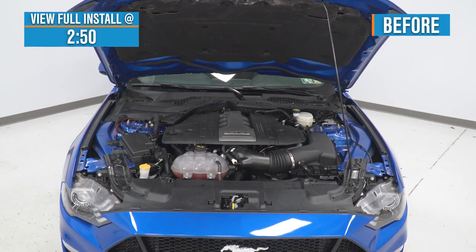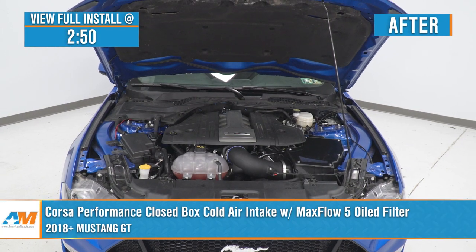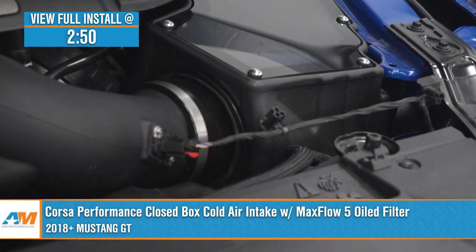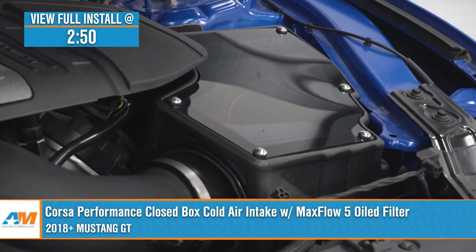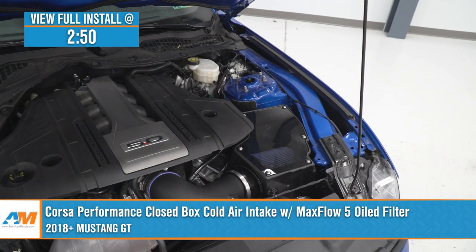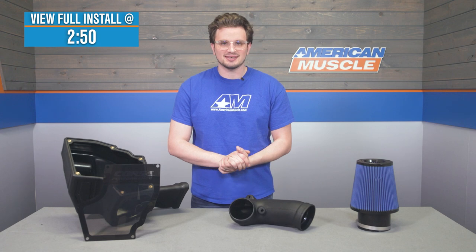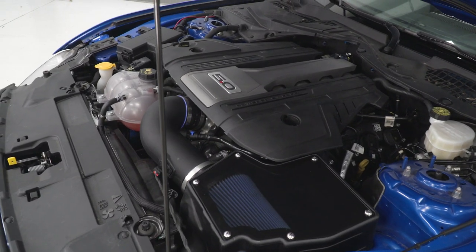Hey, it's Noah from American Muscle, and what I have here in front of me is the Corsa Performance Closed Box Cold Air Intake with the Max Flow 5 oiled filter for the 2018 and newer Mustang GT. This intake is the perfect choice for an S550 owner who's looking for an aftermarket intake that offers some serious performance gains without requiring a tune.